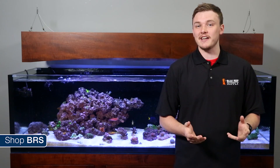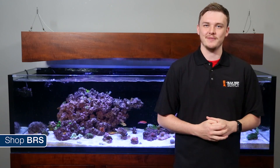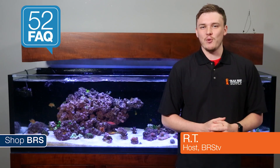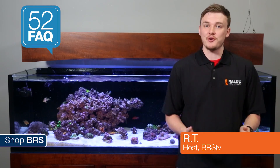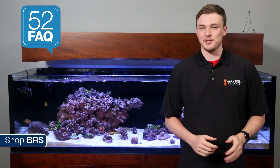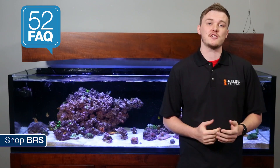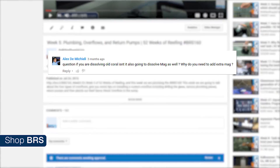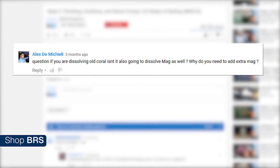Today on BRStv we're talking calcium reactors and magnesium. Hi, I'm RT, one of your hosts of BRStv, with another episode of 52 FAQs where each week we answer your frequently asked questions from our popular 52 Weeks of Reefing series. This week we're answering Alex D. Michelli's question from week 32.